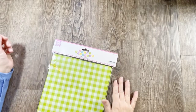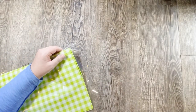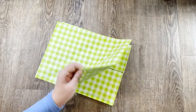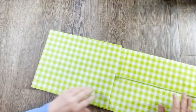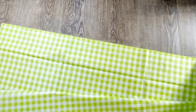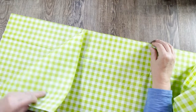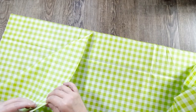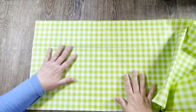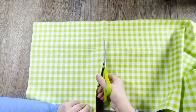For this project I'm going to use this plastic tablecloth that I got from the 99 cent only store. It's a really beautiful green gingham pattern — a large tablecloth with a lot of material, but also very thin. I'm only going to use a small portion of it, so I'll just cut off a chunk to use right now and put the rest away.